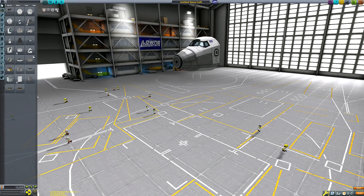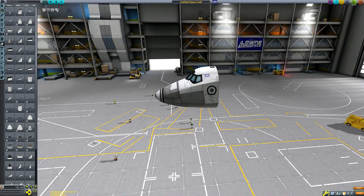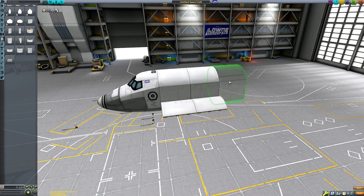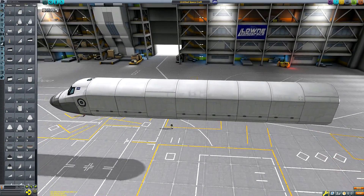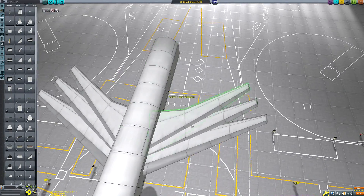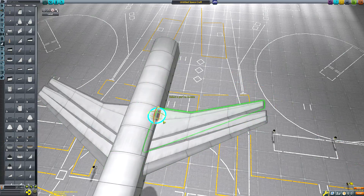What is going on guys? Welcome back to another Kerbal Space Program video. In today's video, we're going to be recreating one of my favourite craft from real life, and that is the X-15 Hypersonic Rocket Plane, which was a program in the 1950s. I thought I would just recreate it in Kerbal Space Program.